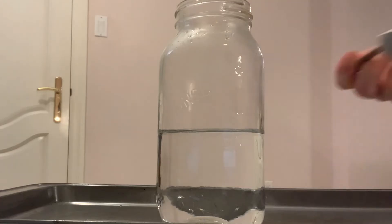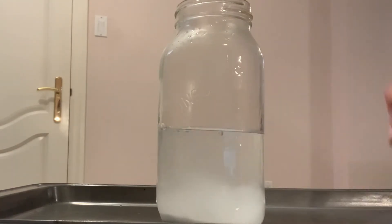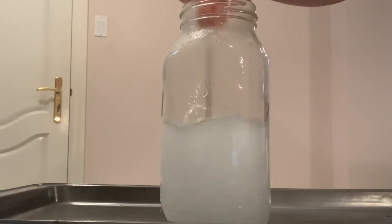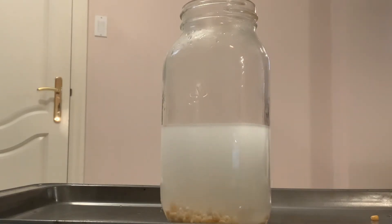Fill the jar with two cups of water to start. Add the two tablespoons of baking soda and stir well to mix thoroughly. Once you mix it together thoroughly, you're going to add the popcorn kernels, and you really don't need to add too many for that fun dancing effect.